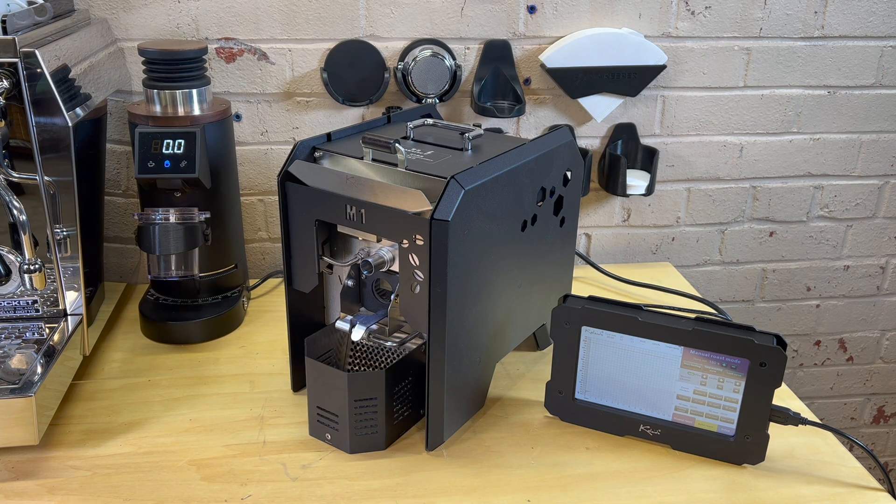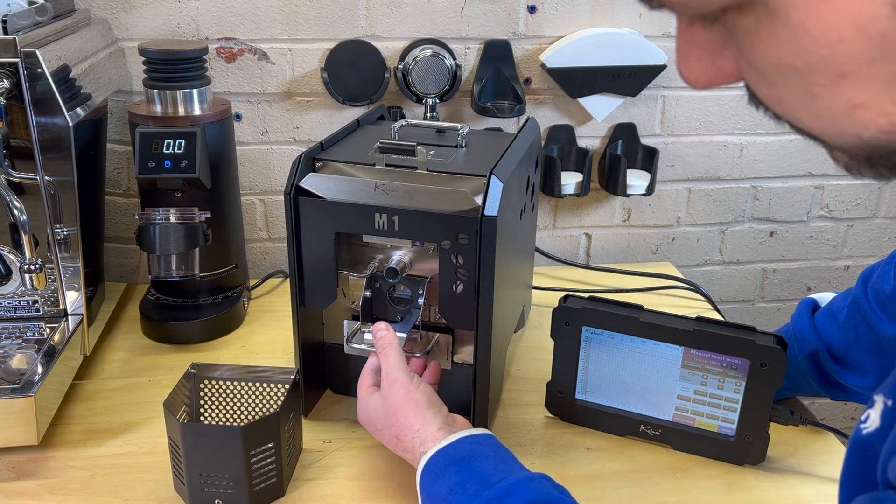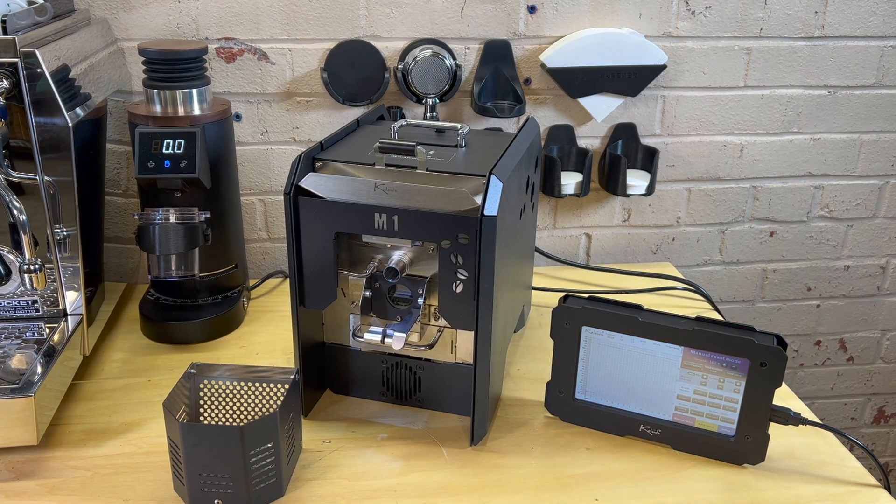I've used a Gene Cafe in the past — I've never really done any YouTube videos on it. I might have to do a little side-by-side between these two. The cool thing about this versus the Gene Cafe is that with the Gene Cafe you're getting a lot of surface area on the outside of the roast chamber, which is glass. With this, it actually has a nice little cage, just like a commercial roaster, and there's your chaff catcher. So it's really kind of a miniature professional roaster, at least from the way that it's designed.